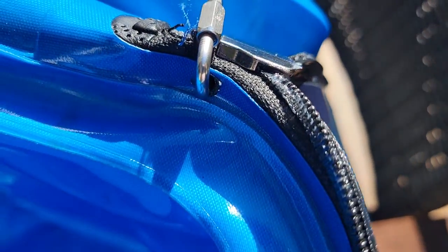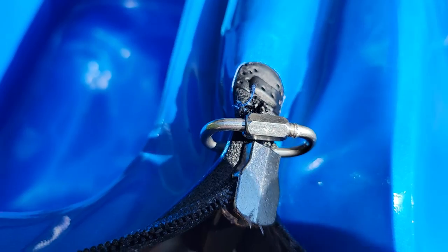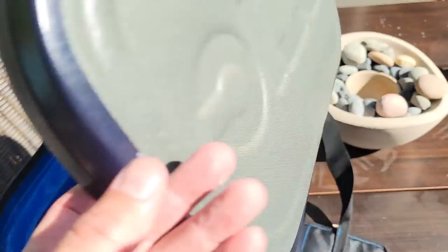Then I took a soldering iron and just pierced two small holes through the vinyl, and put a little carabiner — or a little swivel clip — on there to keep it from coming all the way off.